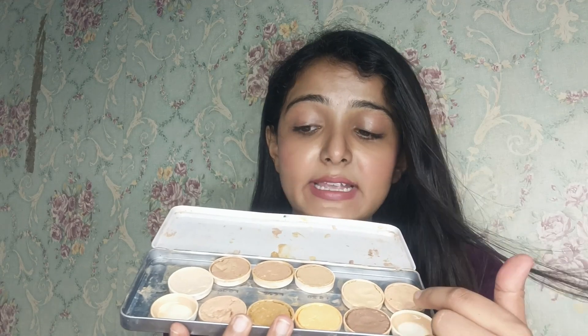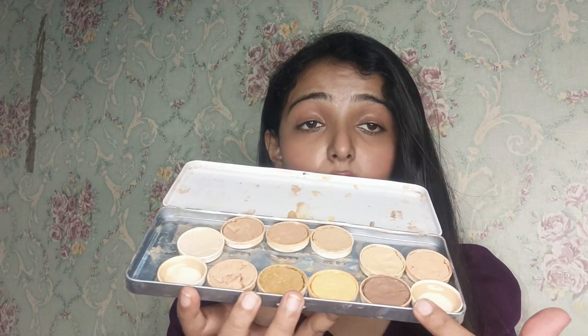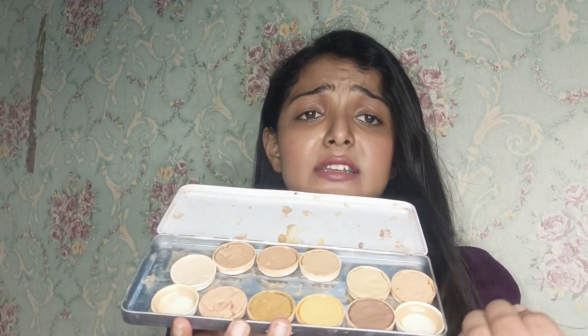I've told you this palette is very worth it. Even if you take this palette, you can use it from party makeup to bridal makeup. Because it has dark shades, orange color, yellow tone, and dark shades for contouring. You can do a lot of things in every shade — for fair, medium, and dark skin tones, you can do concealer, foundation, and more.